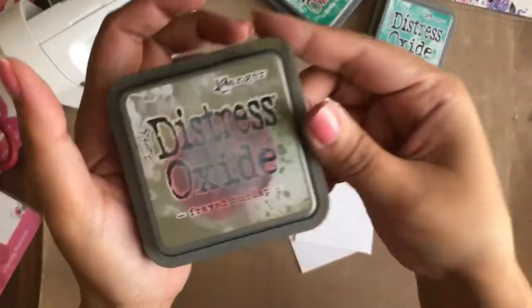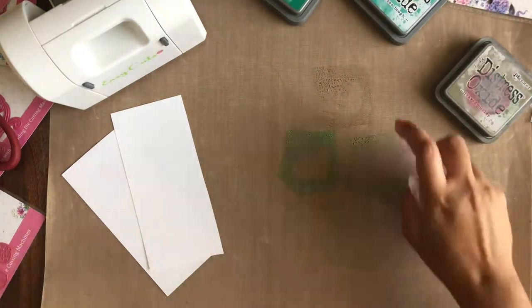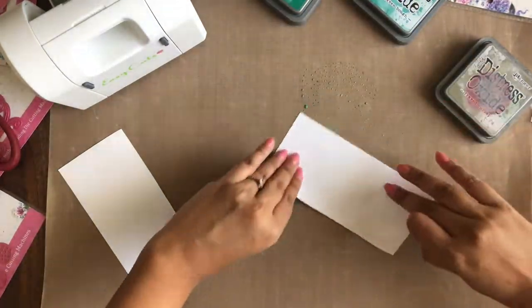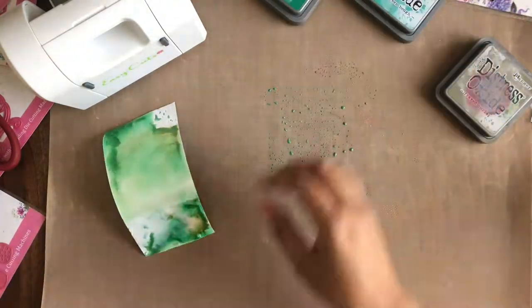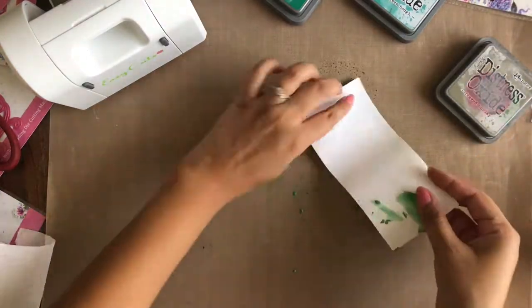Now let's make a card using the die cuts from Easy Cuts. I am beginning by taking two pieces of 120 GSM paper and smooshing some distress oxide inks on my non-stick craft mat. I am spraying some water on the inks to activate the color and putting the paper on it to pick up the colors. I am heat setting the colors using the heat tool, and repeating the same on the other piece of paper as well.